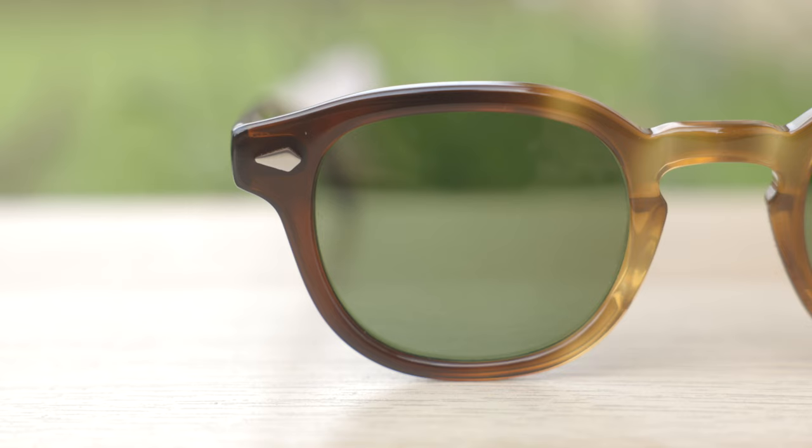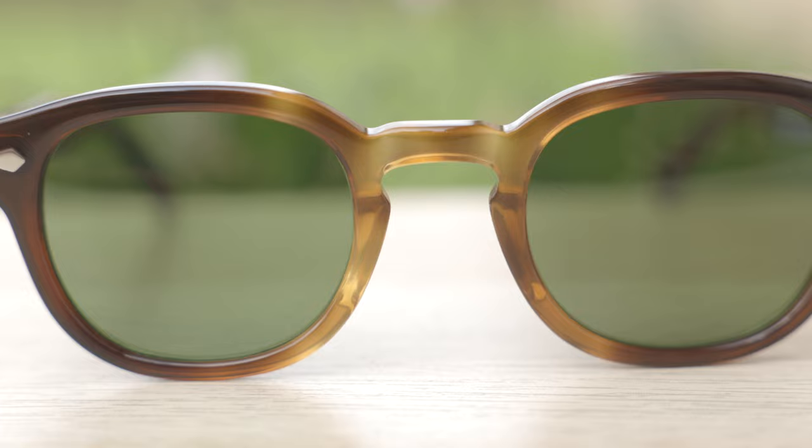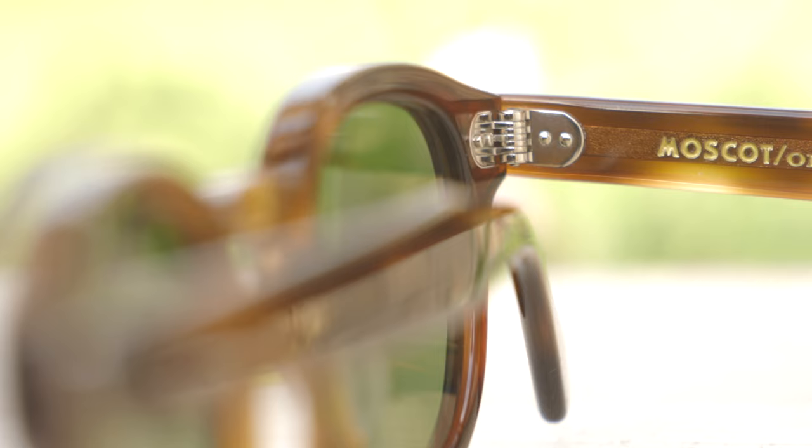These frames also feature really cool looking diamond rivets, and they're not just there for show. They're there because that's actually what the hinges are connected to. They do a really good job with these diamond rivets — it's actually very hard to do. They basically make it flush; you can barely feel the diamond rivet sticking out through the acetate. It just adds a really great look, and it's practical because it's what holds the hinge to the acetate.